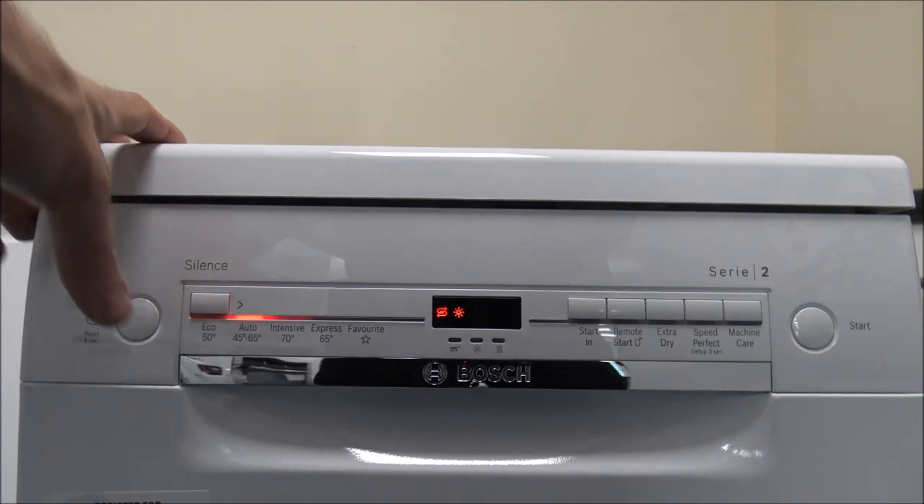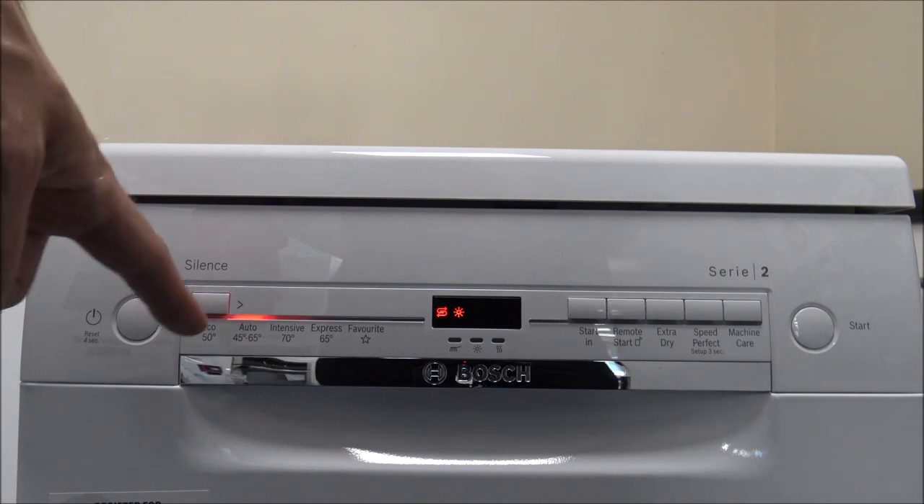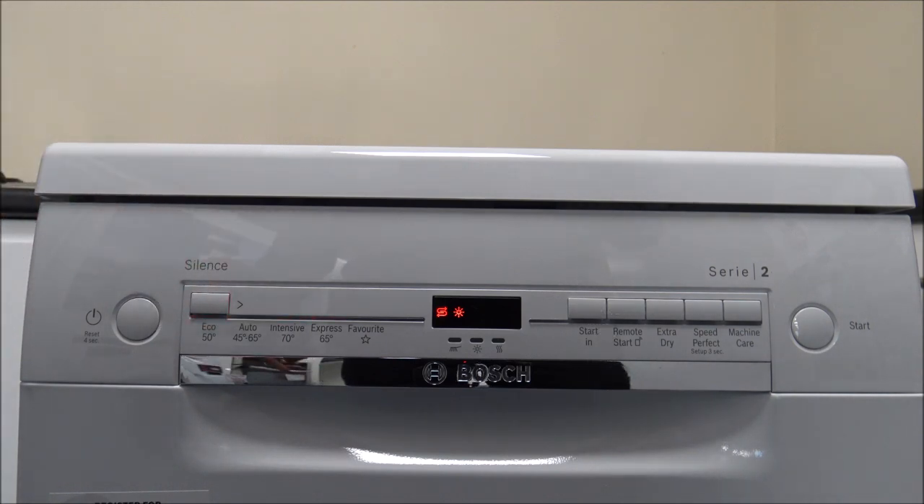The next one is the Auto 45 to 65 degrees. This is a really good program because it will actually detect how dirty everything is inside the dishwasher. It sends a small amount of water through, detects how dirty the water is, and adjusts itself between 45 and 65 degrees accordingly. That's a good program if you're not really sure which program to use. It varies in time between around an hour and a half to two hours forty, and water consumption can vary between seven and 14 liters.